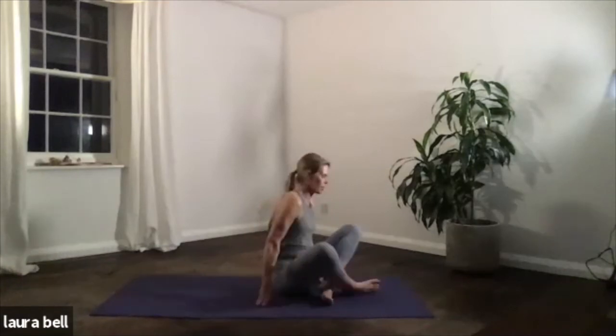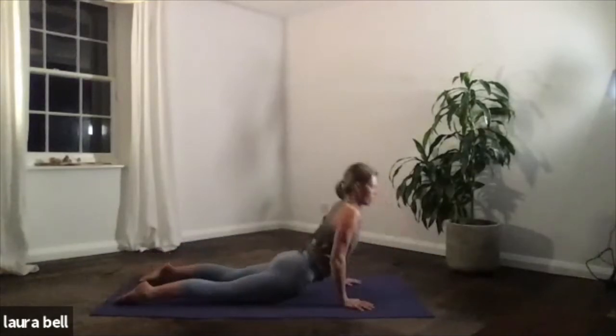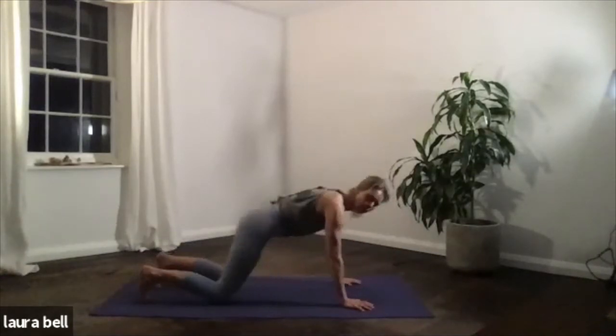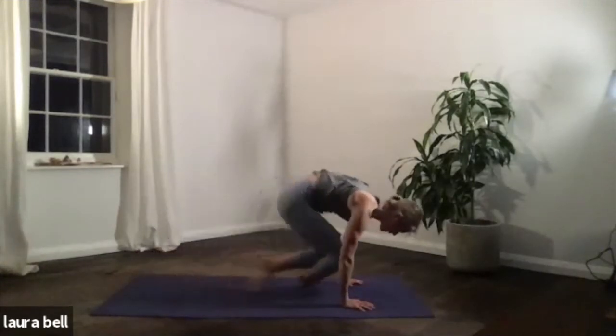Do your little jump back — cross your legs, hands down, jump or step back. Up dog on the inhale, down dog on the exhale. And then come through just to seated. Simple twist — legs out in front.